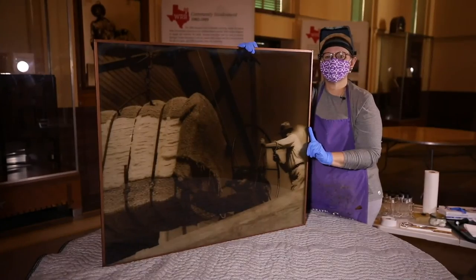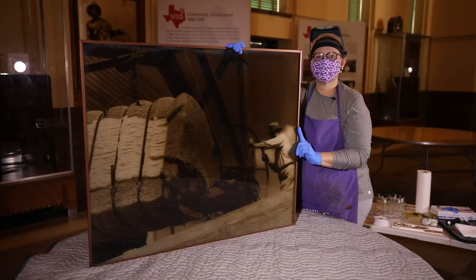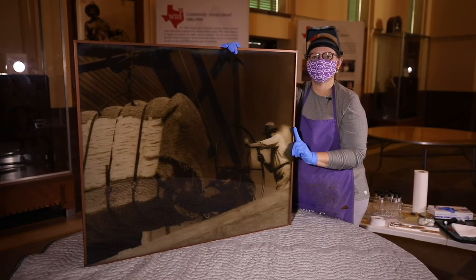The final phase of treatment is complete. We have the second layer of sealing tape on, the oratone is ready to go back into its frame and up on the wall.